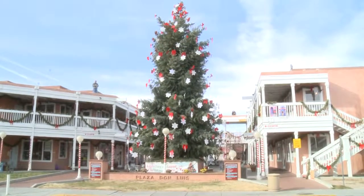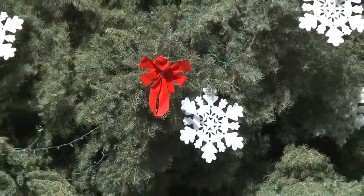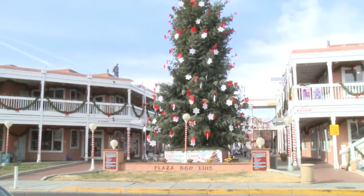In total, the tree stands 55 feet tall. Add about 13,000 LED lights and over 1,000 ornaments to that and you have the tallest Christmas tree in New Mexico.